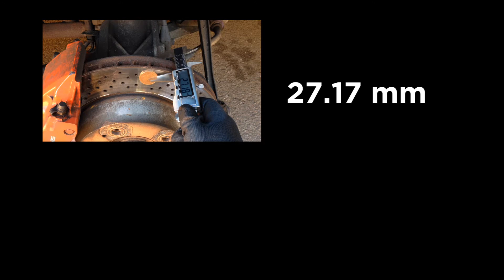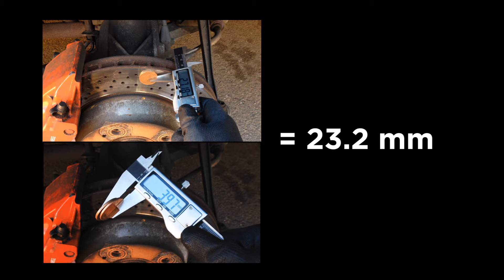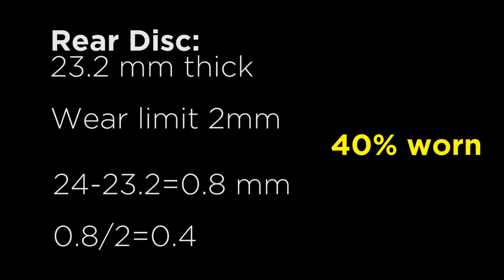So, 27.17 take away 3.97 is 23.2. For my Boxster discs are 28mm at the front and 24mm at the rear when new. The minimum thickness is 26mm front and 22mm rear. I am measuring the rear disc so 23.2mm is fine.